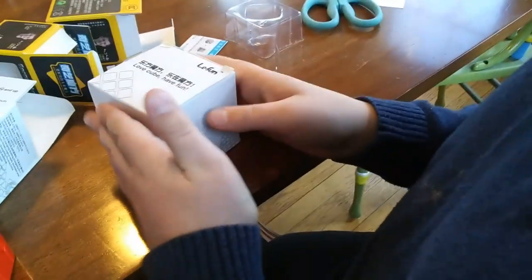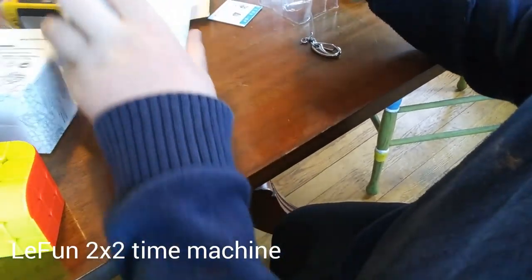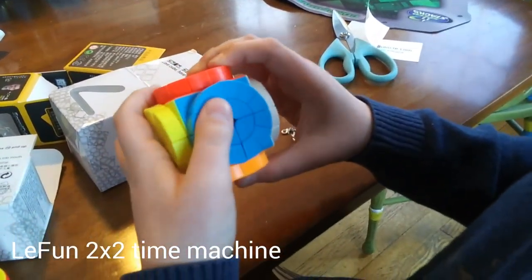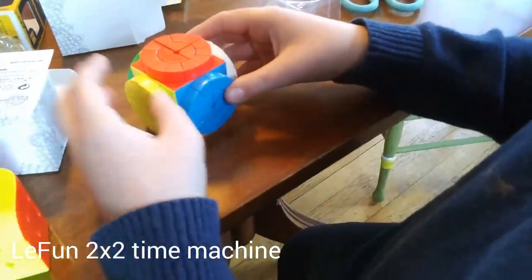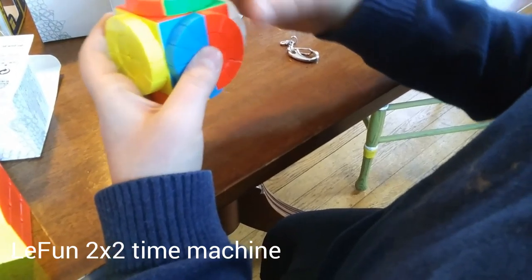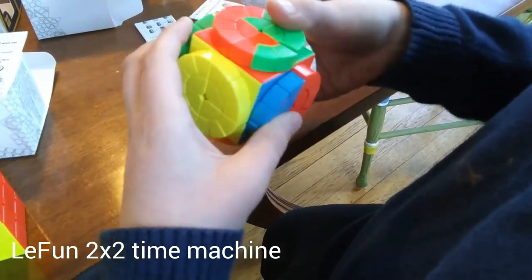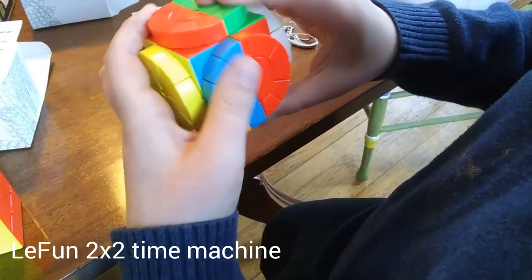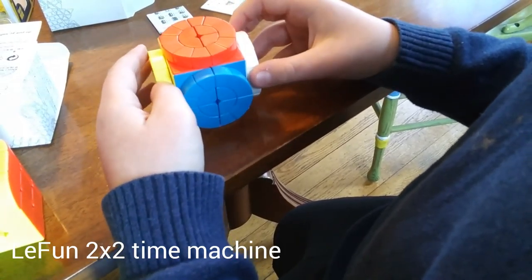Next is the grand finale — the one I've really been wanting. This is the Leifun 2x2 Time Machine. This is an extremely amazing puzzle. Basically it's a 2x2 — it turns and solves exactly like a 2x2 — but there are these weird dial things that allow you to swap around pieces. This one doesn't turn super amazing since it's cheap, but you can swap around all these pieces, which adds a bit more complexity to the 2x2 solve. I don't imagine it to be super hard, but there might be some parity at the end.